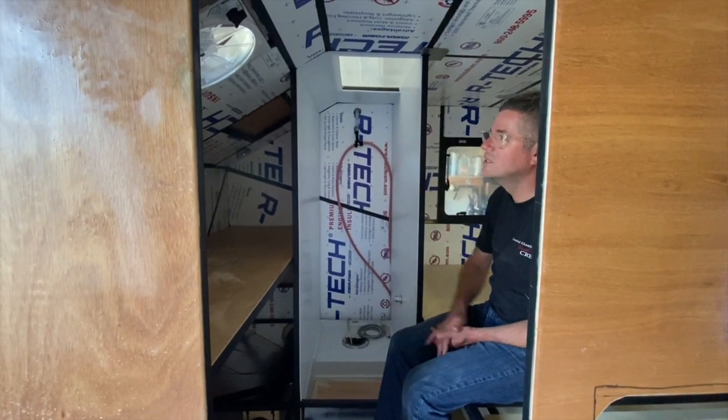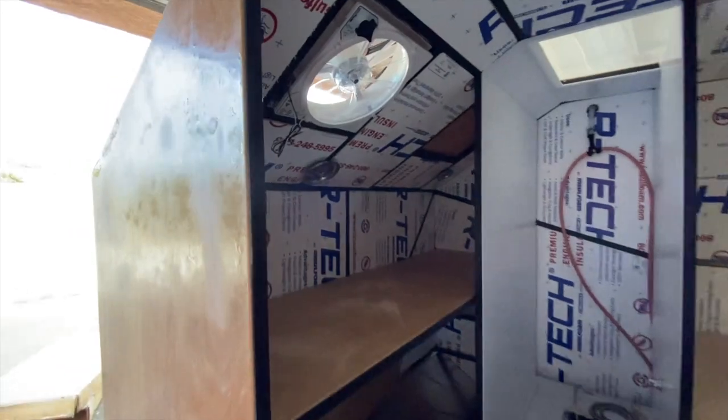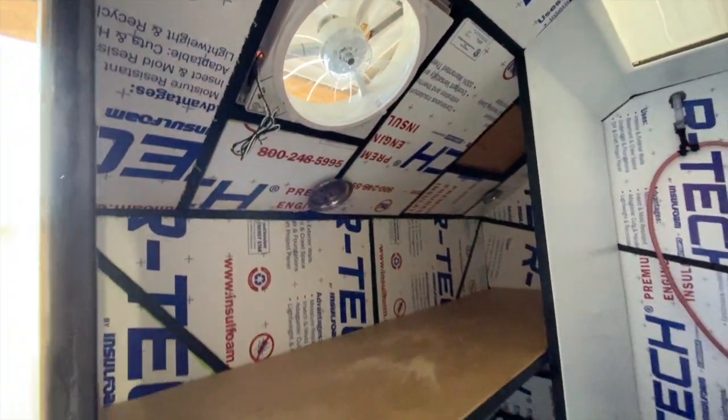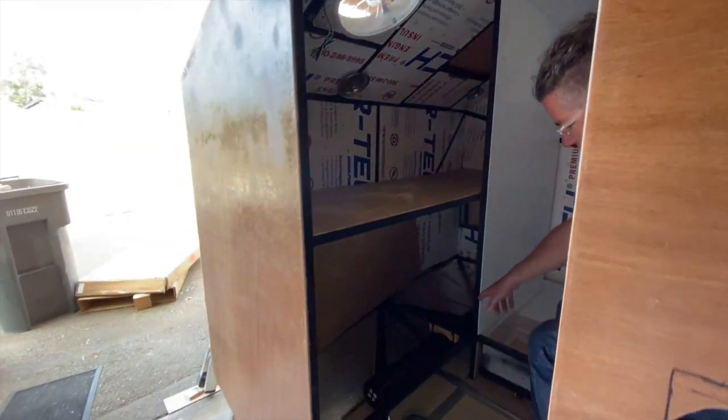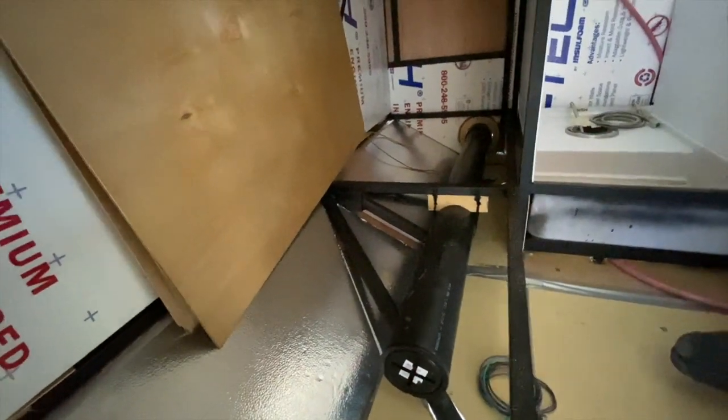The bunk beds are back here — we just fit the Max Air fan in. You can see it's all starting to take shape. This ABS pipe down here across the bottom is actually where we're going to store our sewer hose. I'll show you that on the other side.